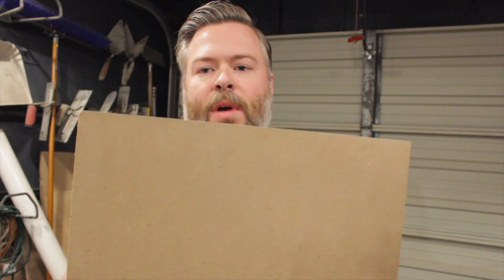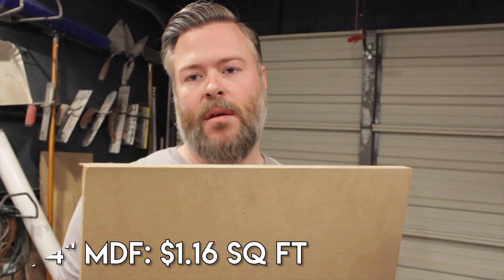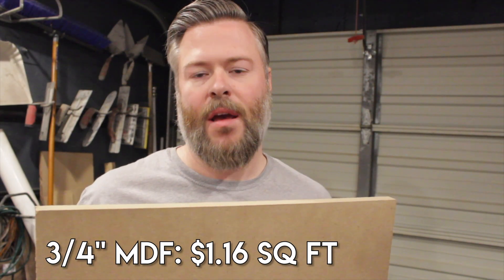The next product is just to give us an idea of variance between regular finishing materials. I'm going to test a regular 3/4-inch sheet of MDF and see what that looks like in comparison to the drywall.